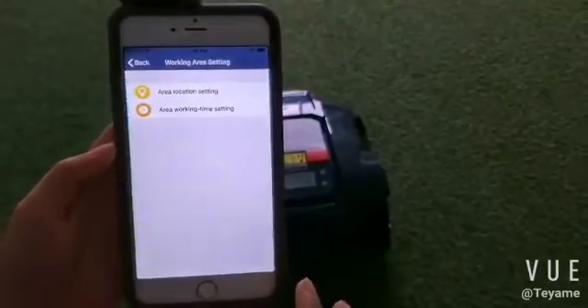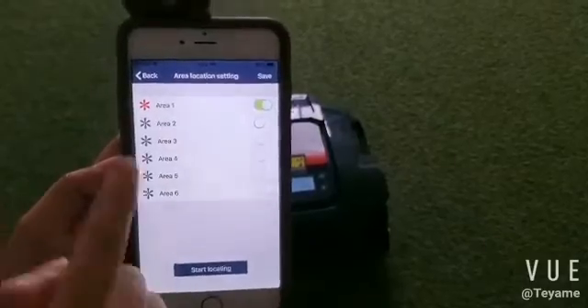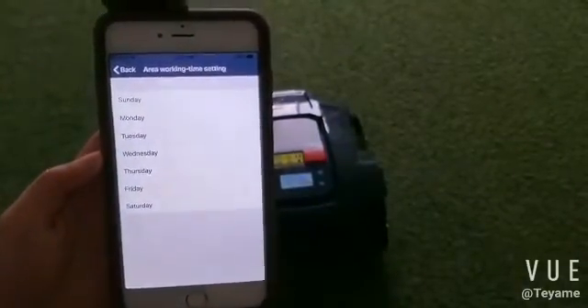Enter the working area settings. You can set up to six areas, and you can also set the working times for each area.